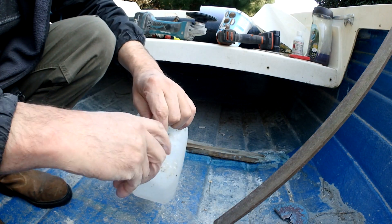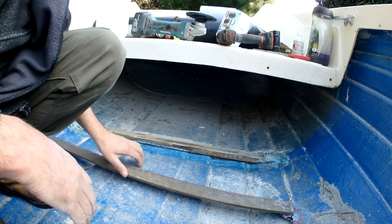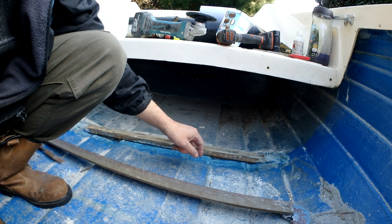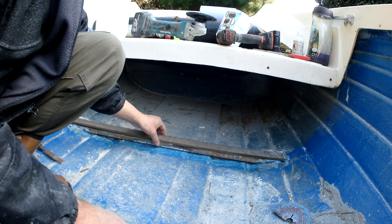Got to get it on there before the acetone evaporates. This piece is going to fibre that piece in - just one layer only, just in case I can take it out and change it again. We'll see how we get on. This piece is going on top.